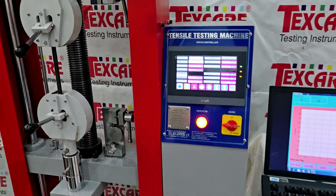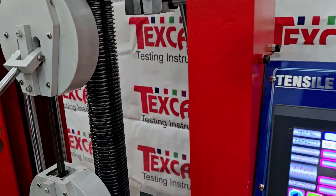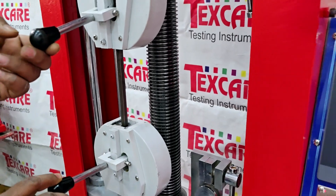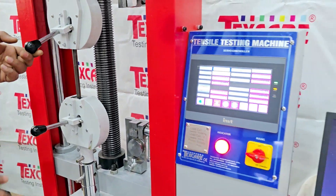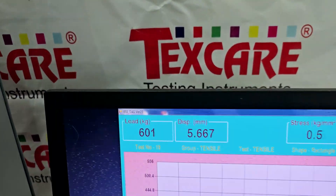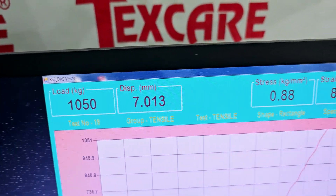It is ideal for laboratories, manufacturing plants and research institutions. Let's see how the UTM operates. The specimen is placed between the grips and force is applied until failure occurs.